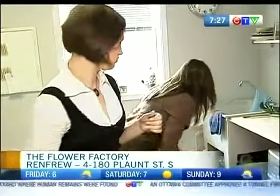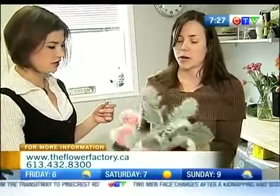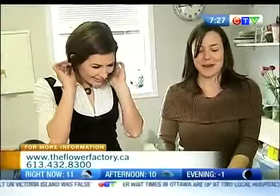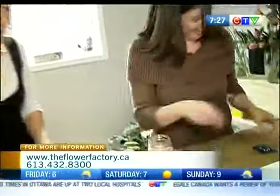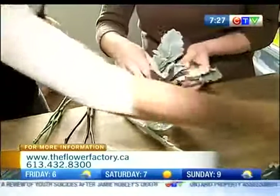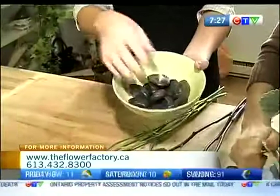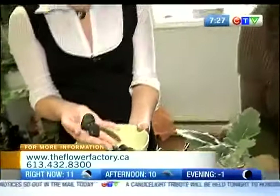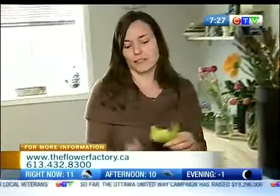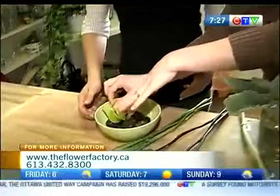We're going to use some of those roses, and to fill it up I'm going to use some dusty miller — it's a nice contrast with its soft gray — and a couple stems of pink ranunculus. Now, an alternative to the mason jar could be a bowl, a cereal bowl you have at home, filled with some little accent rocks. You just fill it up with warm water and stick in a nice orchid, just like that. Very simple, very pretty.